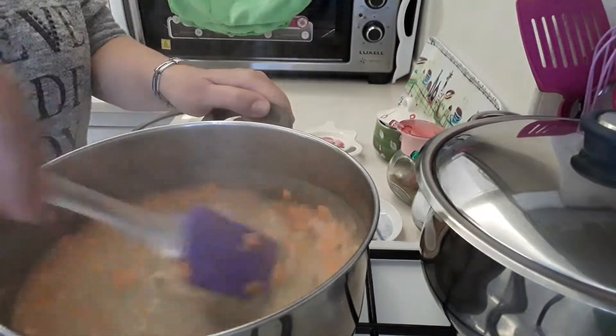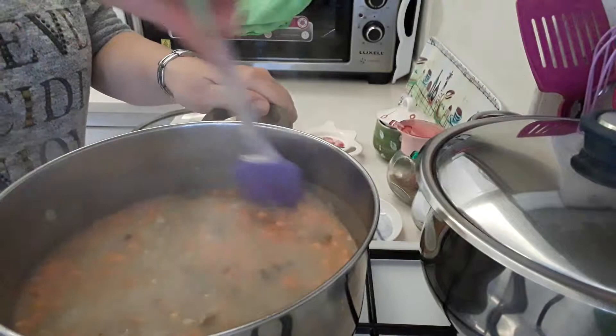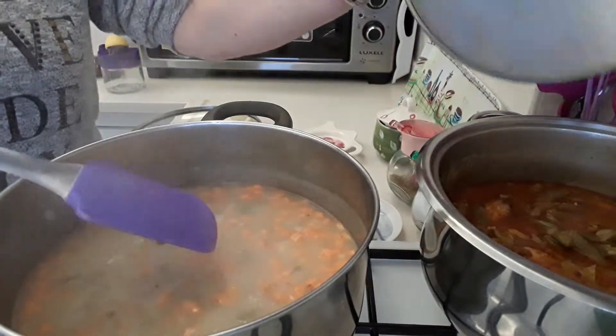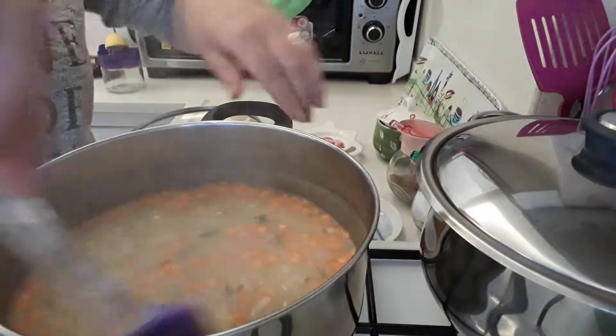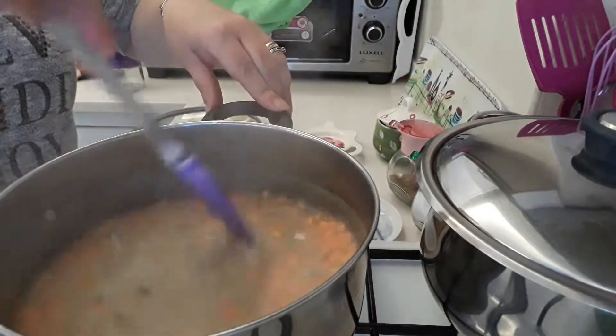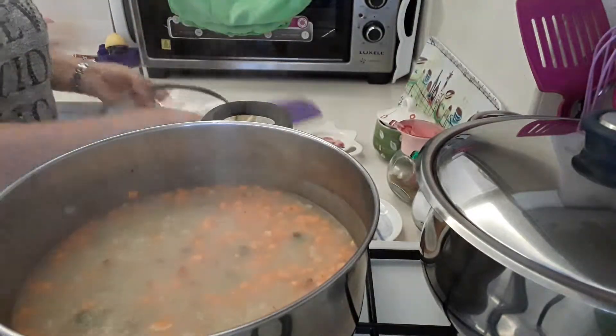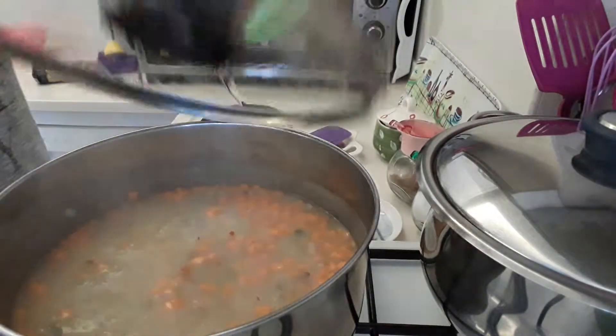Ideally I should have done a bit more green in it. I had some beans cooking so I've just used some of those to add in there as I haven't got any at home. Ideally, peas and beans work really well with this. Okay, let it simmer again.